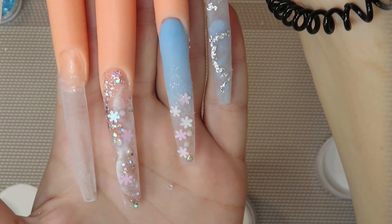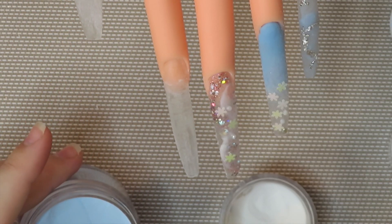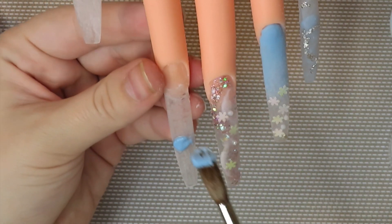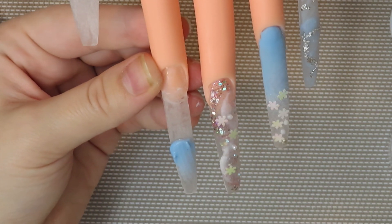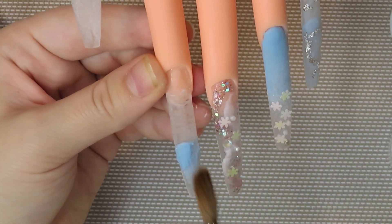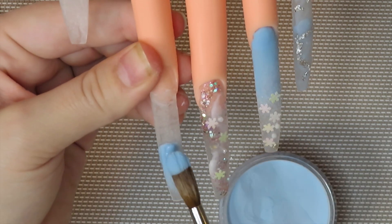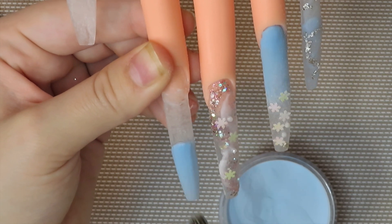I actually put a little crystal in that nail — it's going to get encapsulated, and when I put the top coat on you can see it so clearly and it looks insane. I really suggest if you have a crystal to encapsulate, please do it — it looks so dope. Moving on to my pointer finger, I'm going in with just blue because I'm going to make a little cable sweater design on it after with some gel polish.